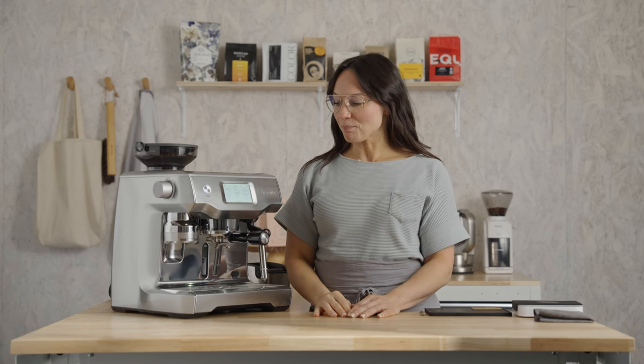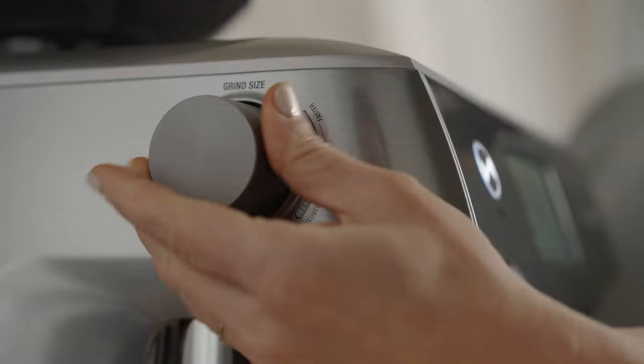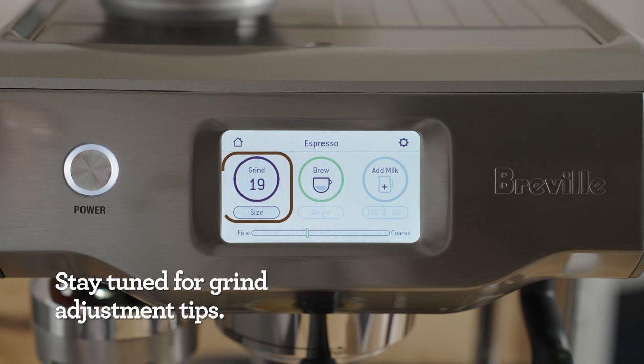This coffee is complex. It's got a syrupy body and a lot of chocolate. Let's dial it in together. My grinder is set at a 19, and yours may be different and that's okay. Let's dial in right where we're at.